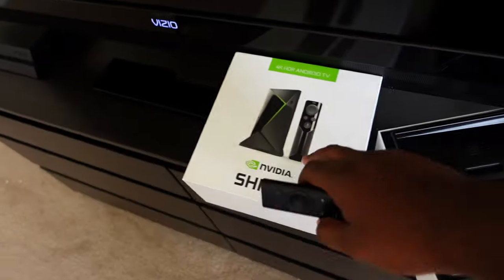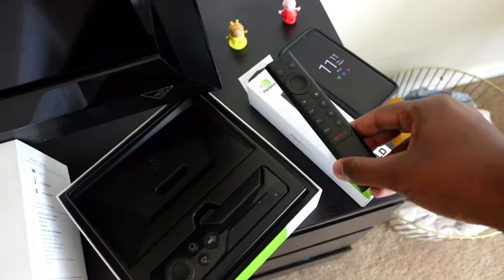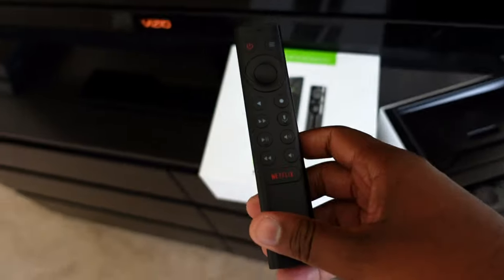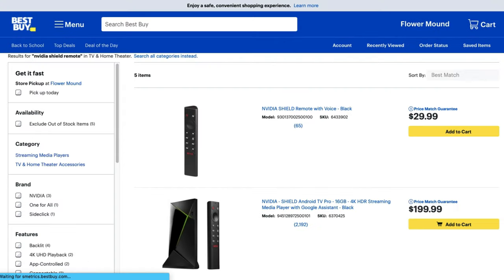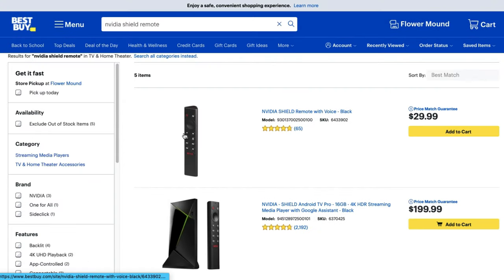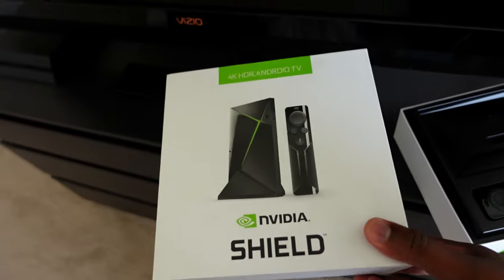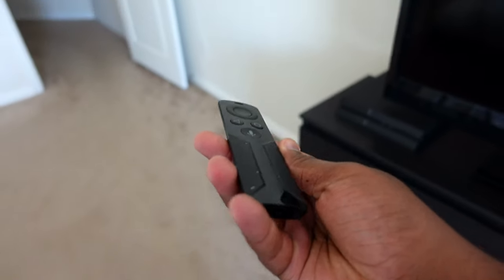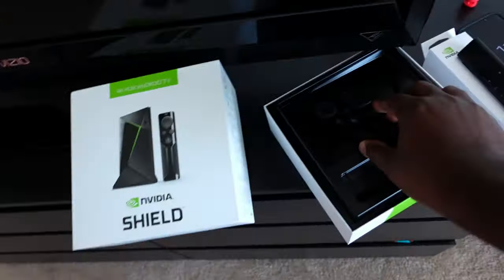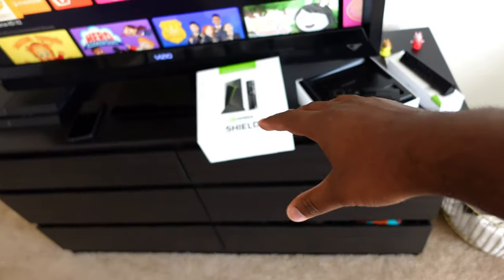This video is for you guys with the older Nvidia Shield. I didn't think about this at first myself — I wanted the newer Nvidia Shield just for the remote, but you can just buy the remote for $30 on Amazon, Best Buy, wherever. You don't have to spend another $200 on the new device. I like the look of it, but yeah, it's difficult to use and a lot of people have problems with it.